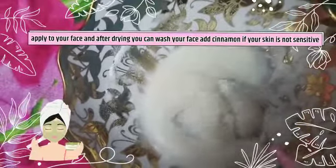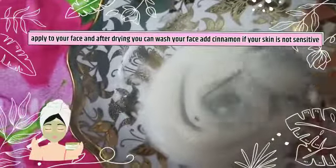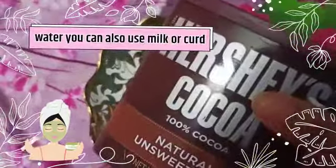If you have a face mask, you will have a side effect of skin irritation. But you can use it for pimples easily. However, if you have sensitive skin, you can avoid it.